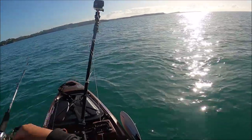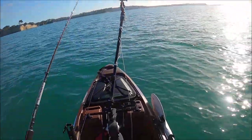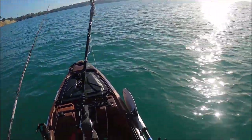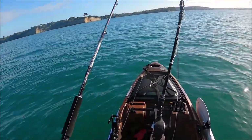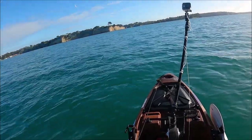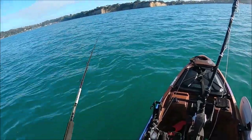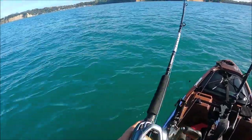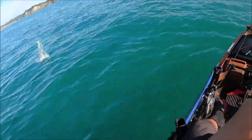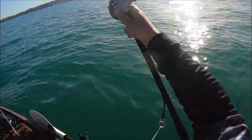Oh my god, there they are! I'm on — I'm on a kawai! Came off, came off, came off. They're just here, they're just right in front of me again. This is so insane!